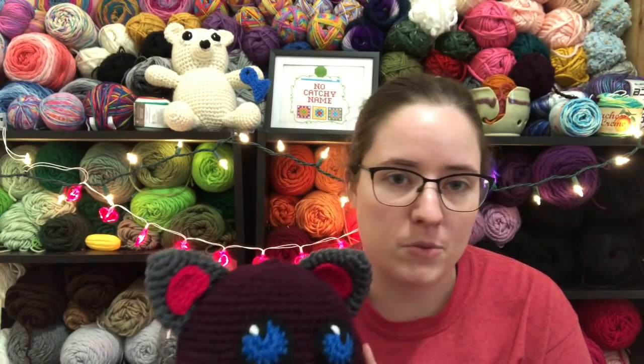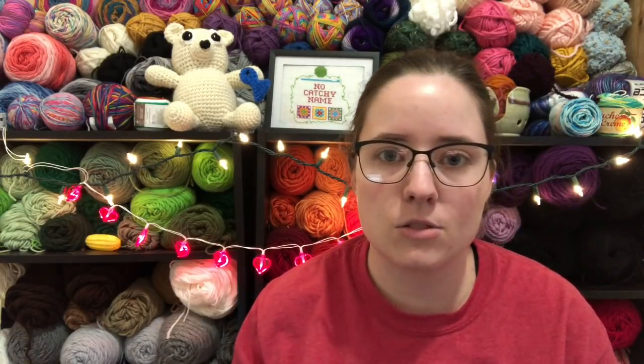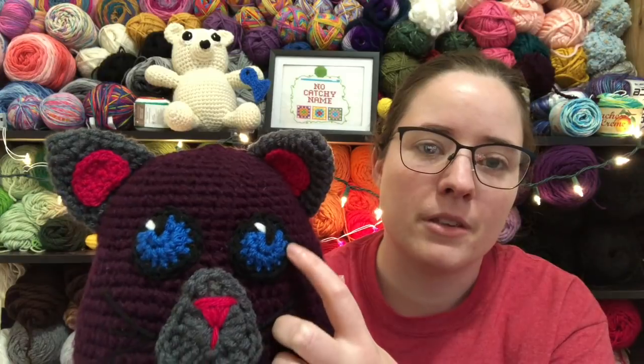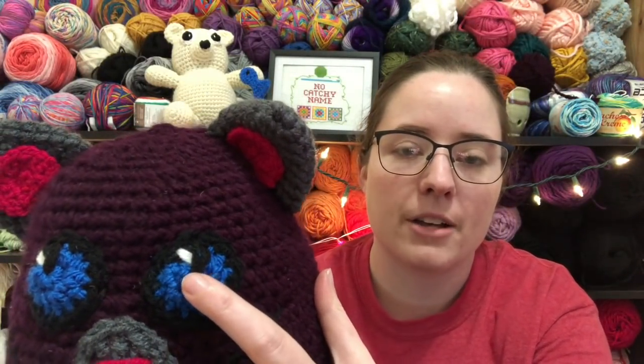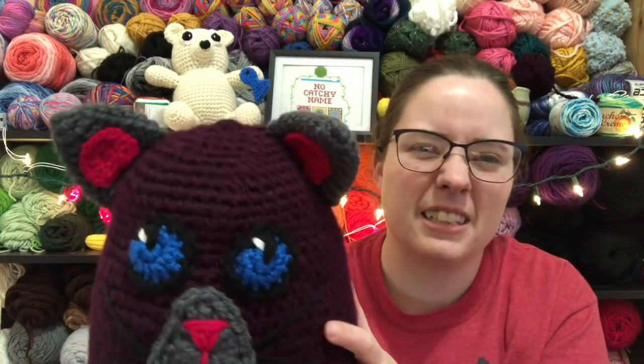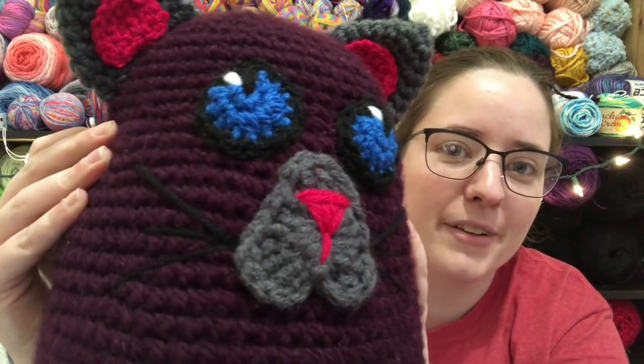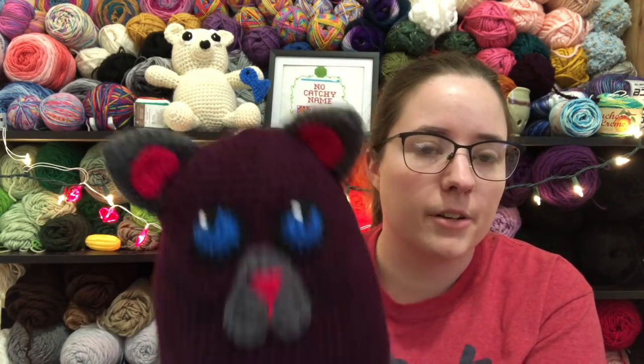I did crochet eyes because her pattern calls for 30-millimeter safety eyes. I could have ordered them, but I really don't like ordering stuff. I might order some soon anyway because I want to make some Baby Yodas — people in my life want those, and they take that eye size. So I just made my own eyes. I took some blue Red Heart scrap yarn and did a few rounds of blue, then a round of black, then used pieces of black and white yarn to stitch on the pupil and the glint. I also stitched on the whiskers, but they're kind of hard to see on camera because of the color.